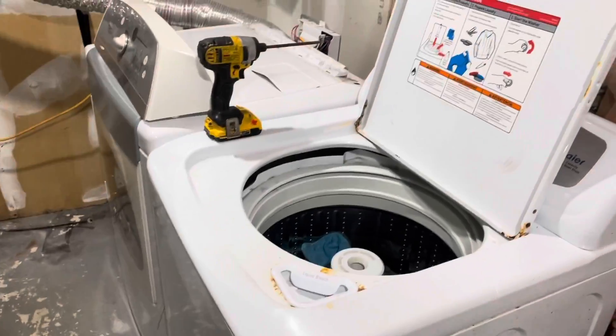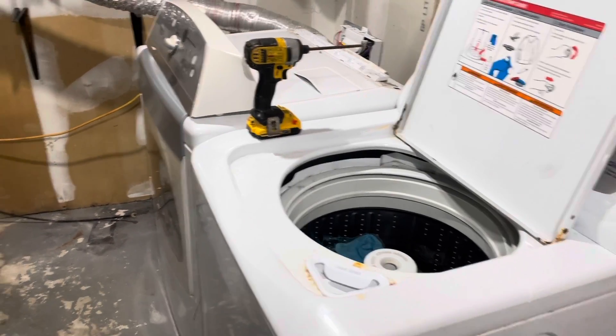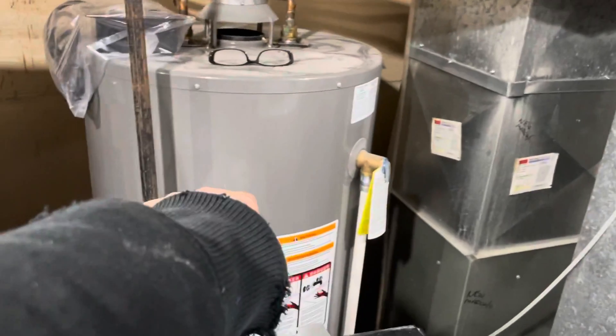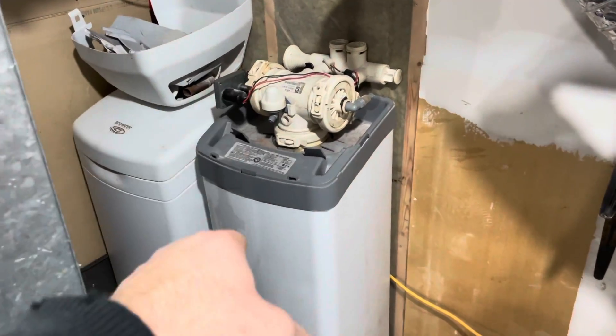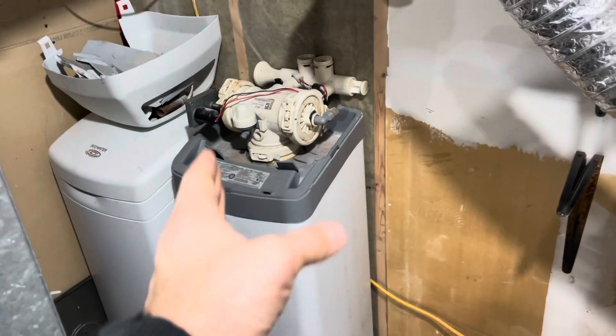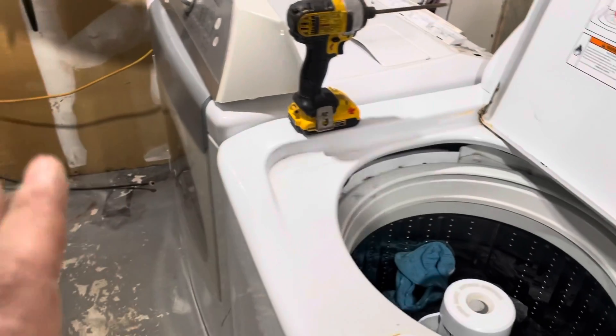And then it saves me some room to put the water heater. And then we have our water softener, which still needs to be hooked up. I can also get a smaller version — an all-in-one — just have one unit. That being said, we've got some more planning to do, but I'm liking it.